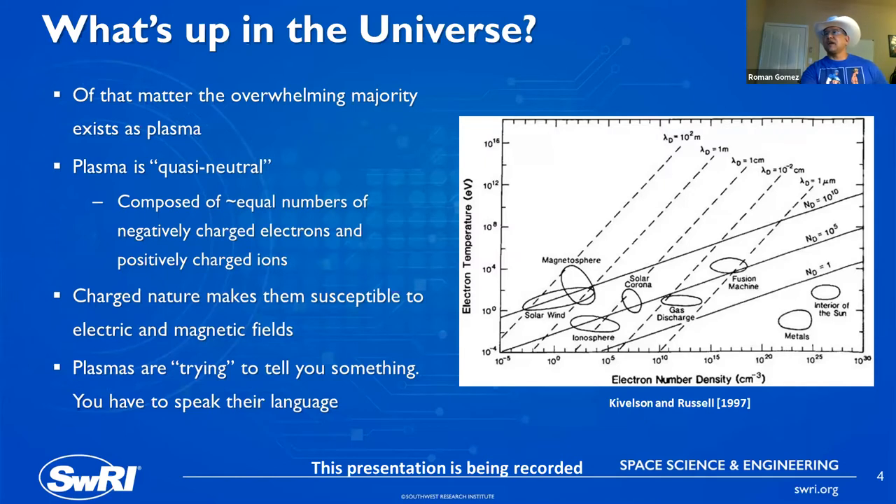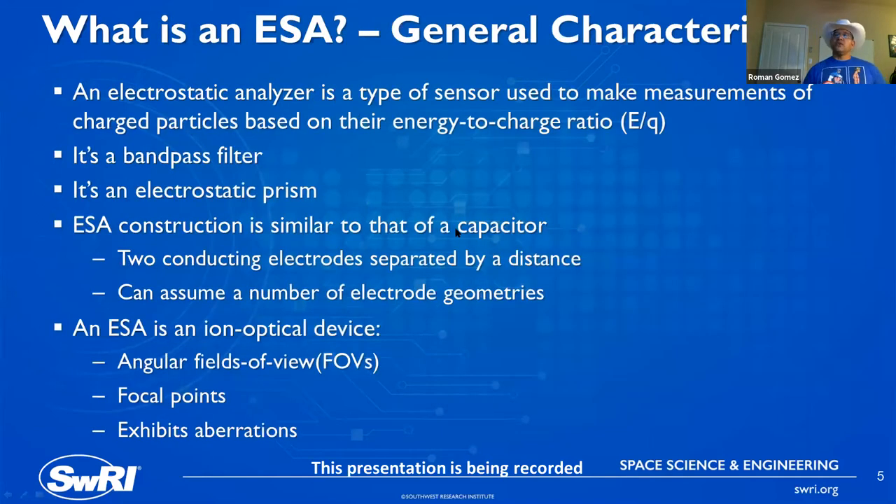An electrostatic analyzer is a type of sensor used to make measurements of charged particles based on their energy-to-charge ratio. This tells you that if you have neutral particles interacting with your instrument, you're not going to see their effects — it only works on charged particles. In that function, it serves as a bandpass filter: it selects particles based on a specific range of energies and rejects anything outside that range. It's also an electrostatic prism — when it accepts particles, it separates them based on their respective energies.